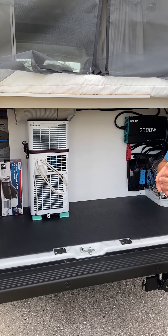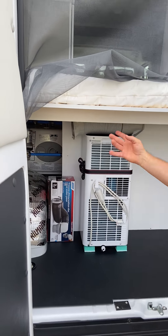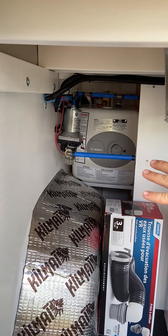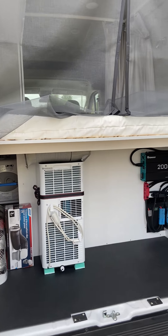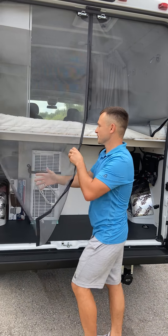And on the left side right there we have a 12 volt water pump and electric water heater tank. And finally, let's see what's inside of the camper van. Let me just put this back.